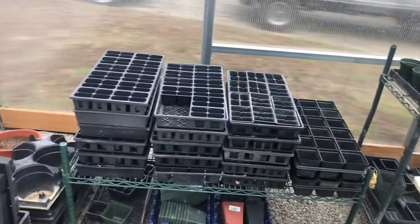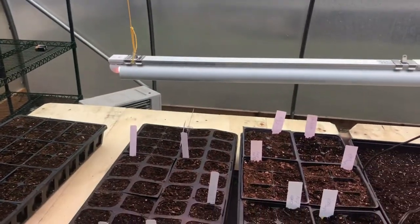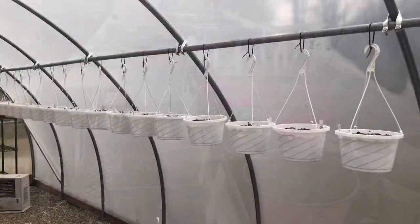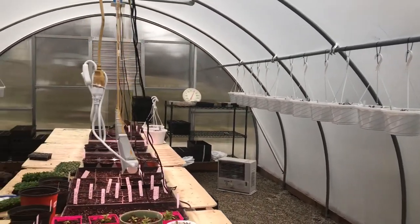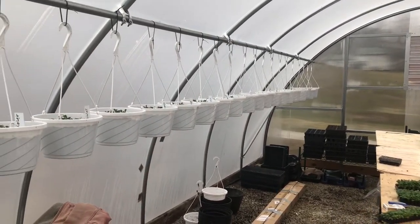Again, this ain't real big, but it's big enough to do what we need it for. Today we're going to start putting baskets together — petunias. I've already done about 40 already this session.